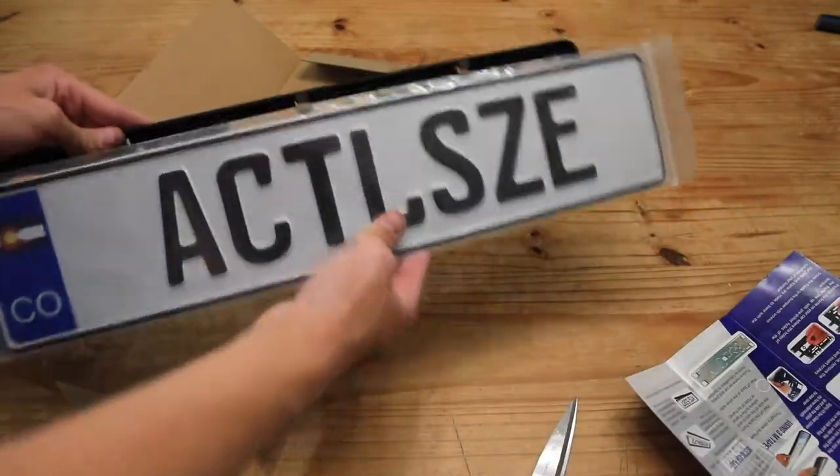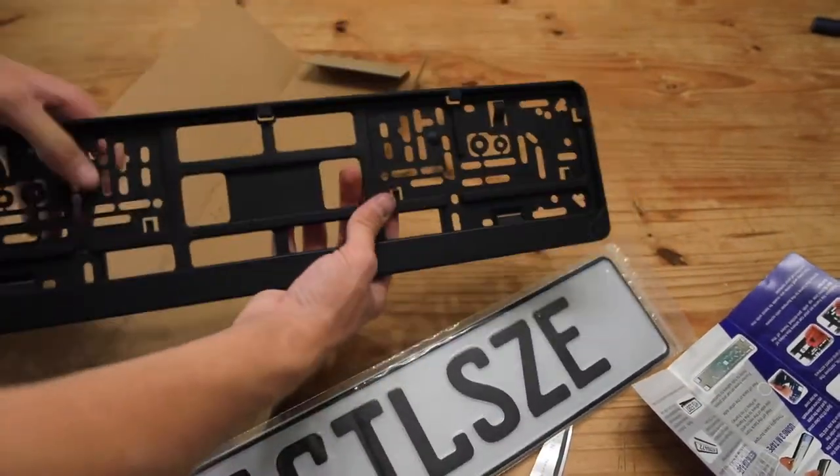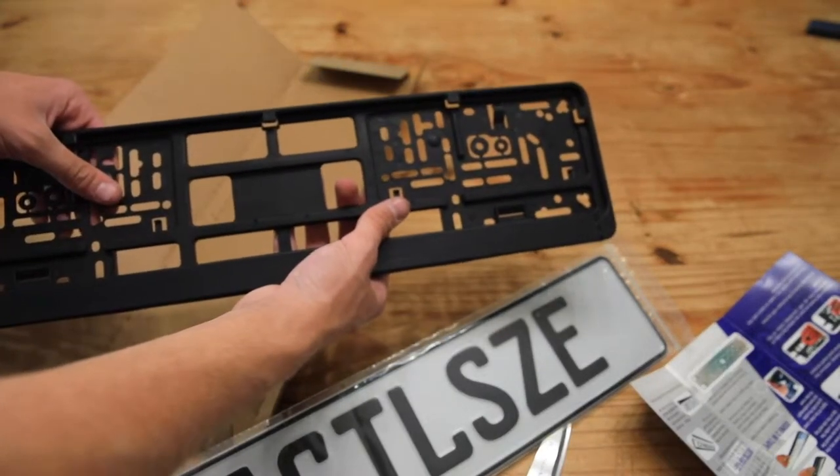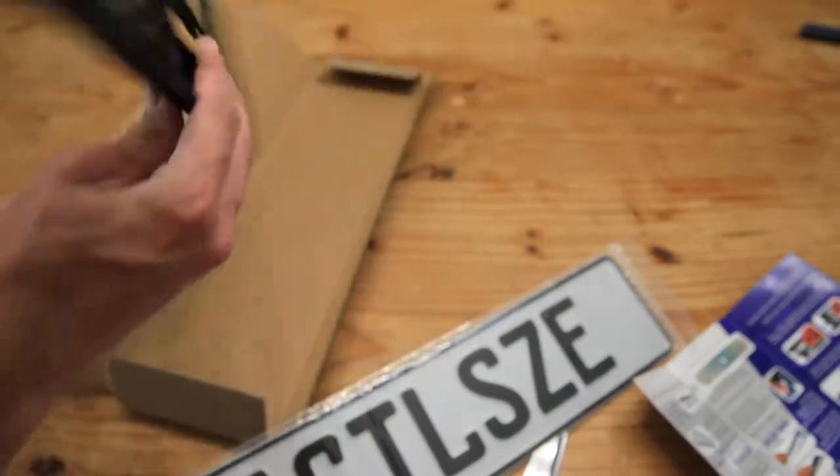So that goes here — this goes on the car, using most likely these two screw mounts right here and the factory fittings. Awesome.